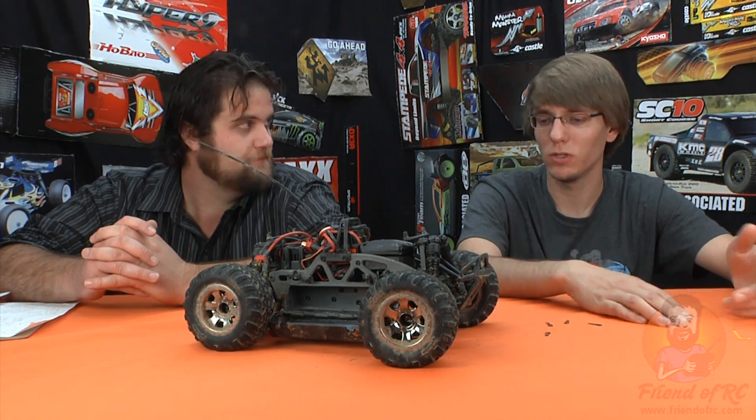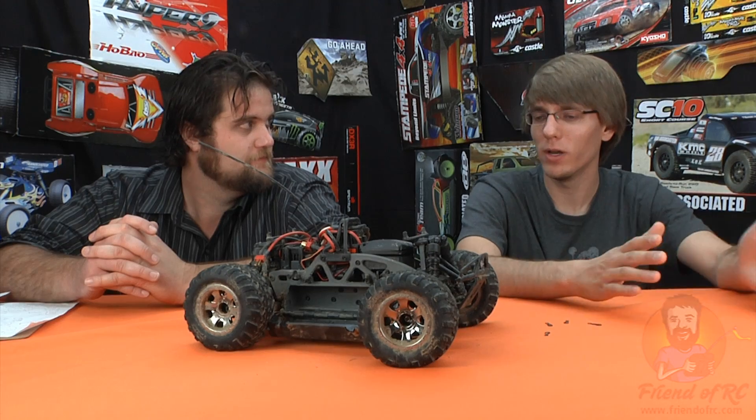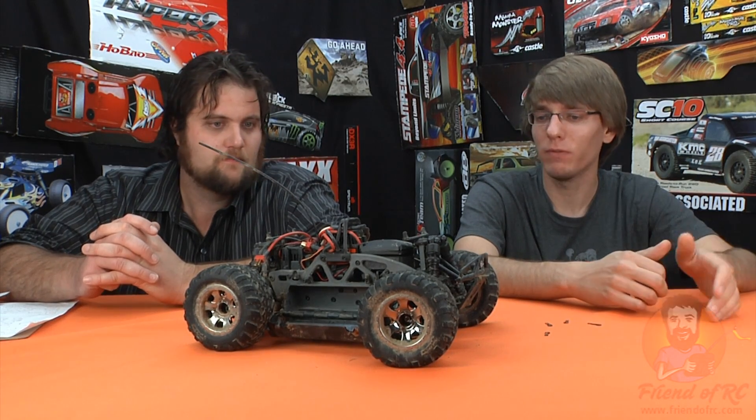Even on mild off-road terrain — just bumpy dirt — it would go wherever it wanted. No control whatsoever. You'd have to upgrade the servo, and I think every buyer should really consider doing that. I don't know what the torque rating is in there, but I think it's between 40 and 80 oz-in — very low, very disappointing. If you hit anything at all, it was going in whatever direction you hit it.